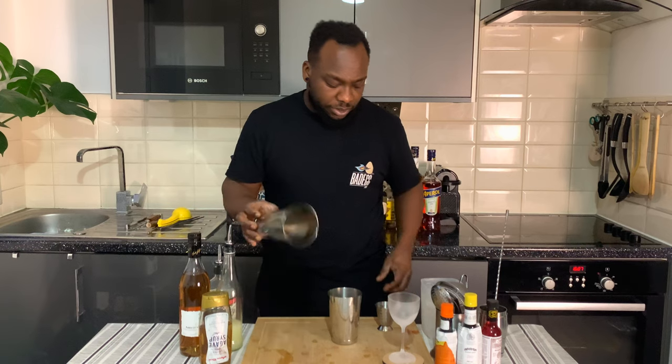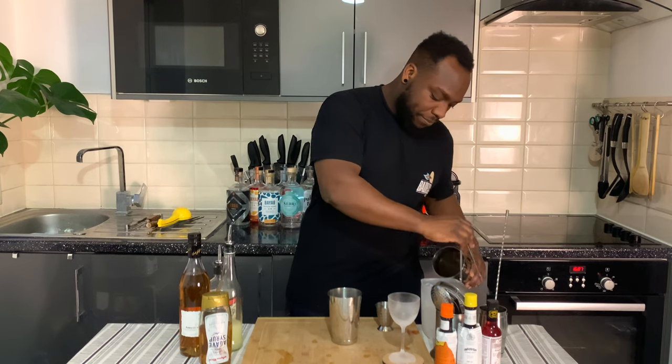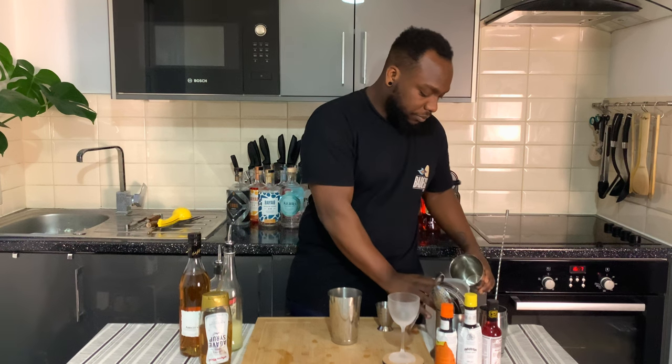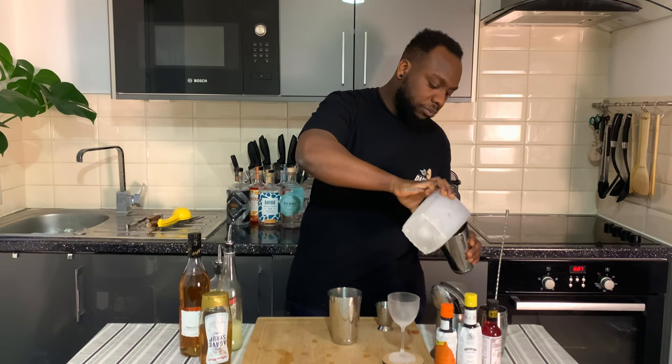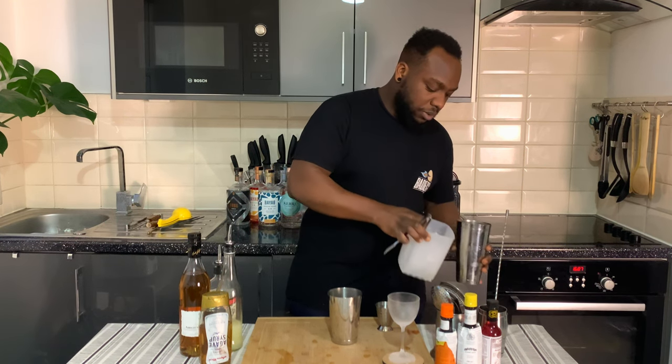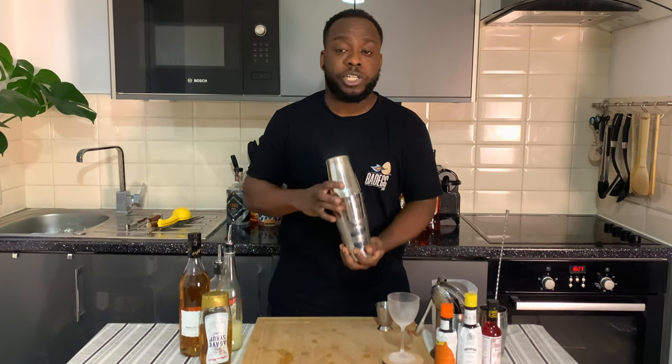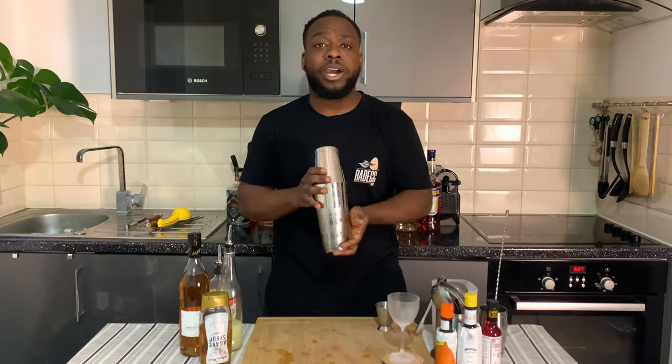We're gonna fill the tin full with ice cubes — here we go, halfway. And I'm gonna shake the drink; I'm just gonna give it a hard shake.